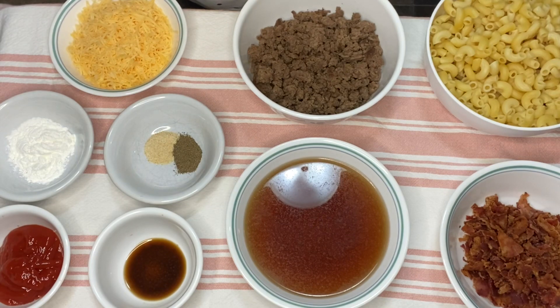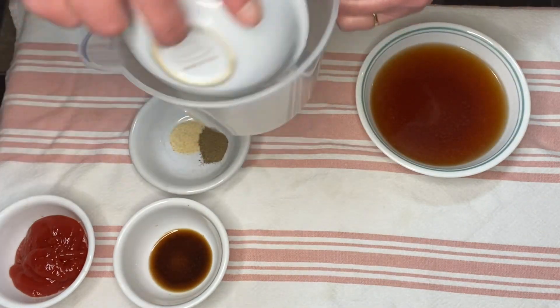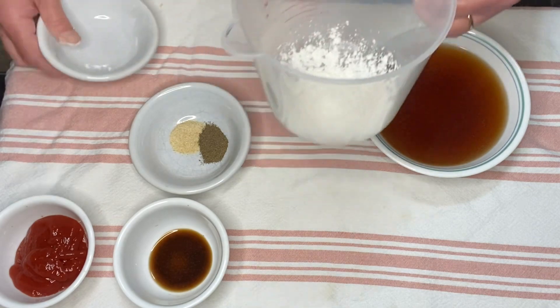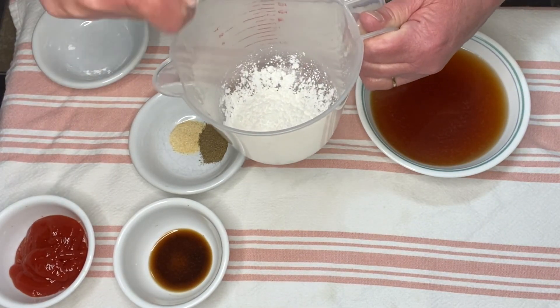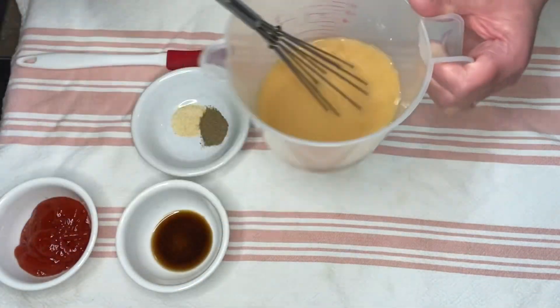The first thing we're going to do is mix the components for the sauce together. I'm going to put the cornstarch in — this is my four and a half cup measuring cup — and then I'm going to add the beef broth and whisk those two together and work out any lumps that might form. This is the beef broth and the cornstarch mixed together.